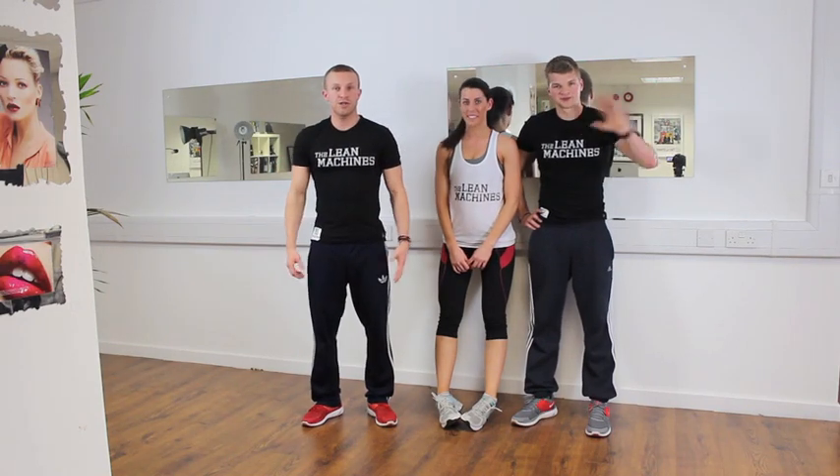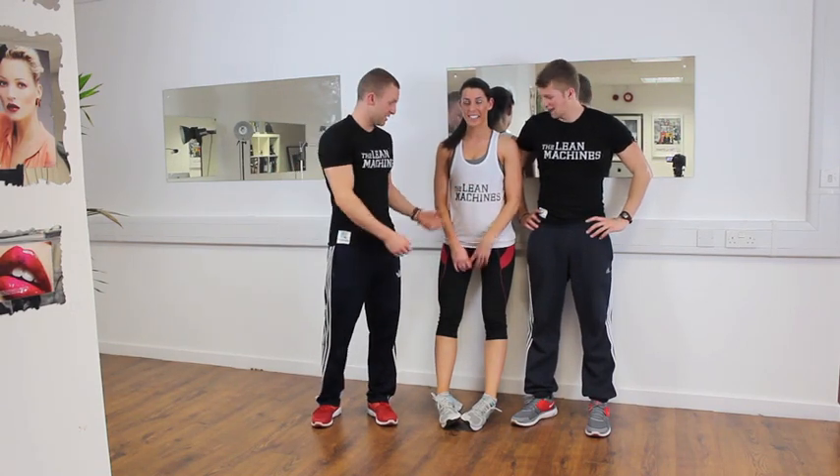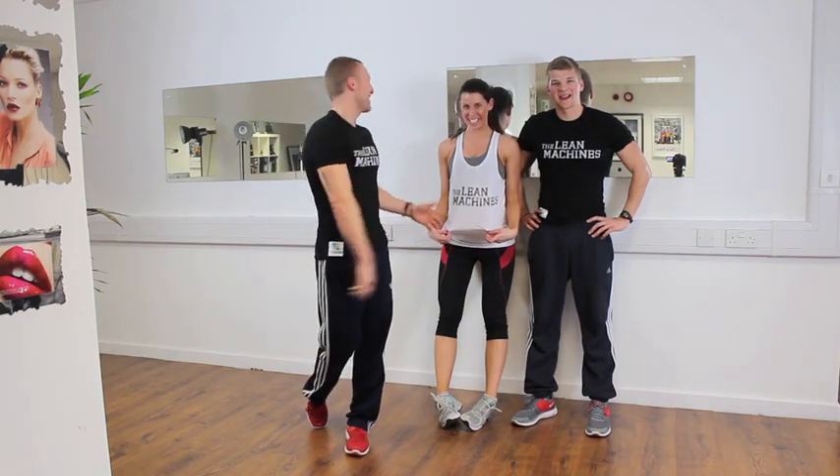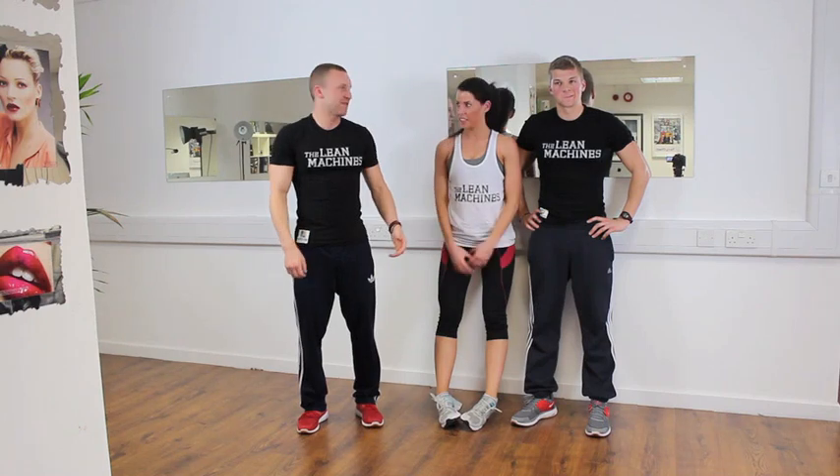Welcome back to the channel. We're The Lean Machines, and there's an added one today. We've just filmed another video and now it's soaked. This is my other half, Carly. You've probably heard us have a little bit of banter about the girlfriend, but she's helping us out today.